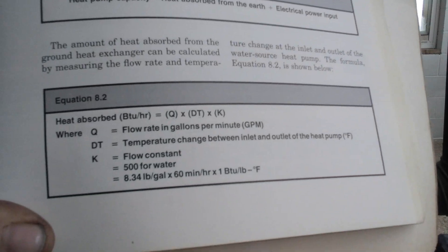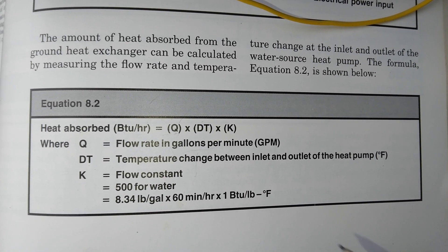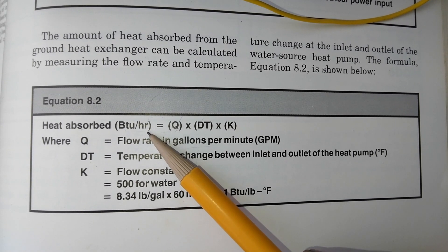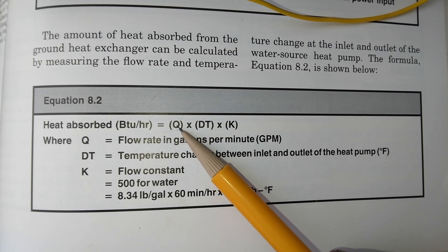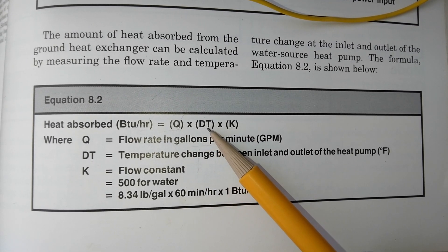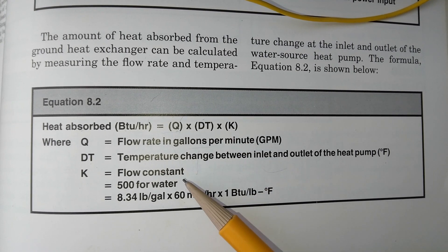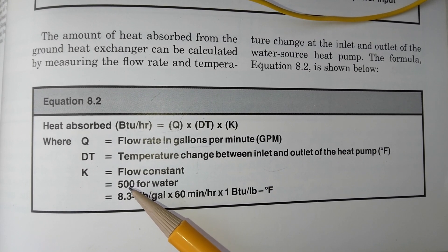This is the formula I used for calculating the BTUs per hour that I was pulling out of the ground after installing the ground source heat pump, where Q is the flow rate in gallons per minute, DT is the difference in temperature between the inlet and outlet, and K is a flow constant. In this case, the flow constant for water is 500.